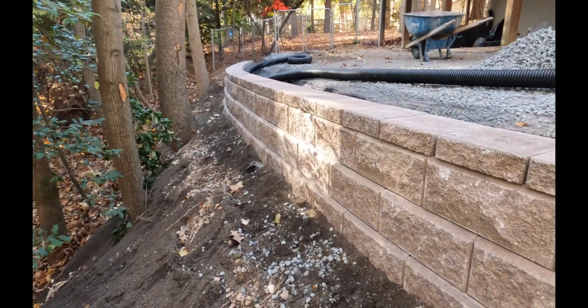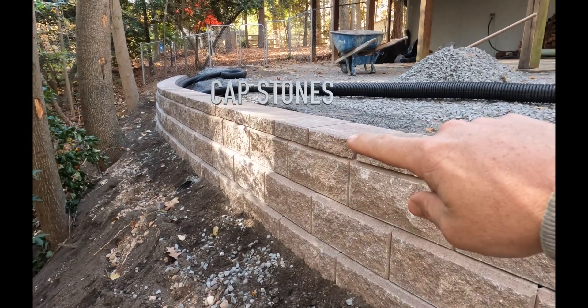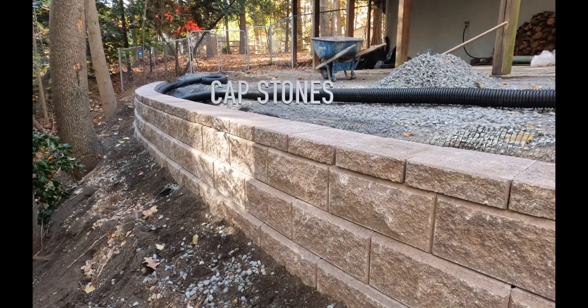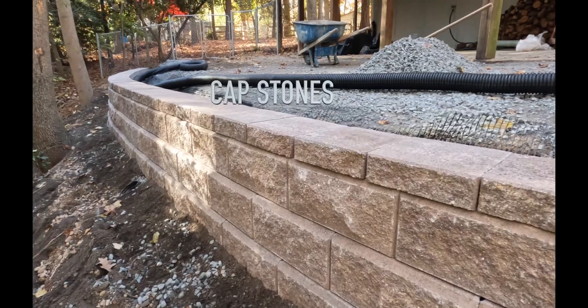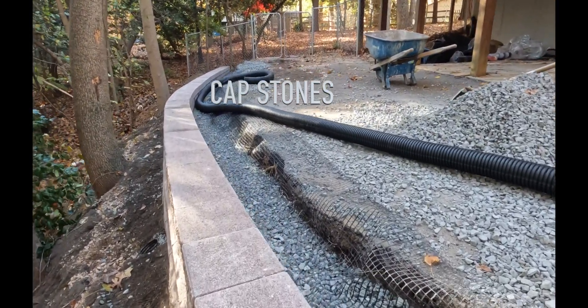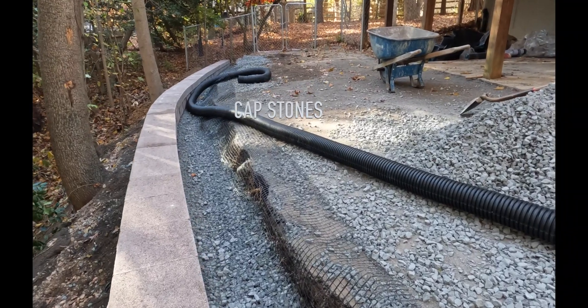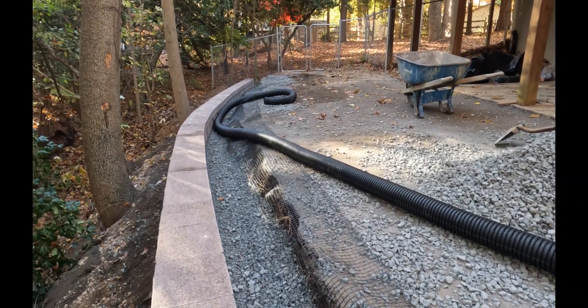This section here is almost finished — we've got three courses then a capstone to hide everything, keeps everything looking like a nice finished product. And then in this case, we're going to backfill with asphalt millings and then tie it all right into the existing asphalt driveway. So it's going to look sharp when it's done.